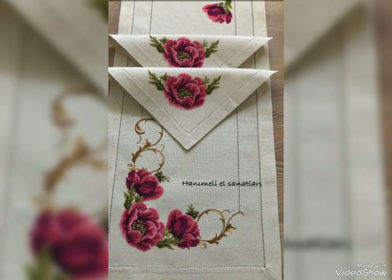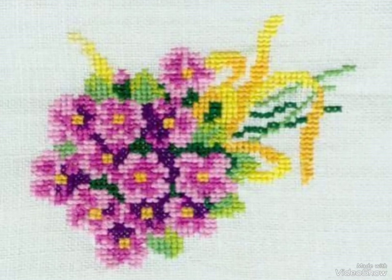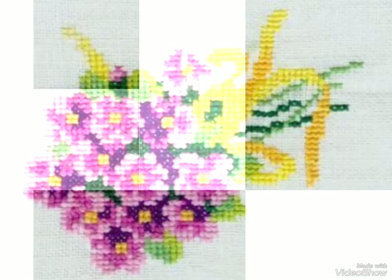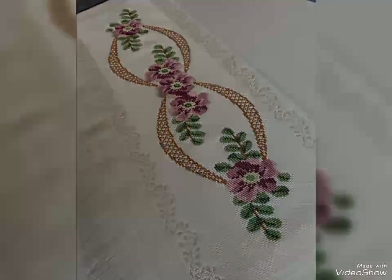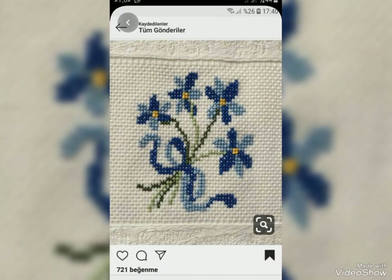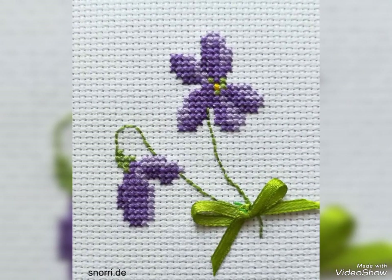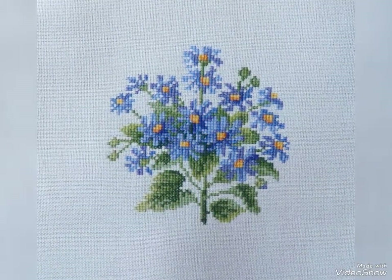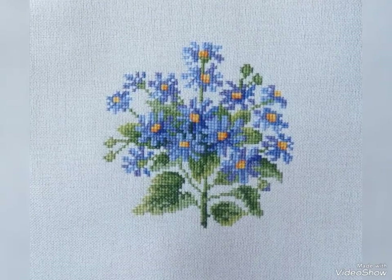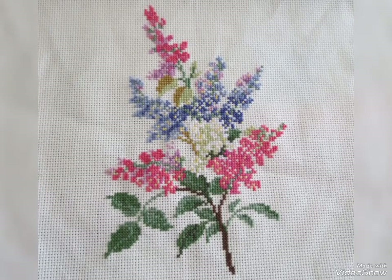These cross-stitch designs are also available in the market. These cross-stitch designs are very eye-catching, fantastic and fascinating style. My dear friends, subscribe to my YouTube channel and press the bell icon. After pressing the bell icon you will get all the notifications of my videos and never miss my video collection.